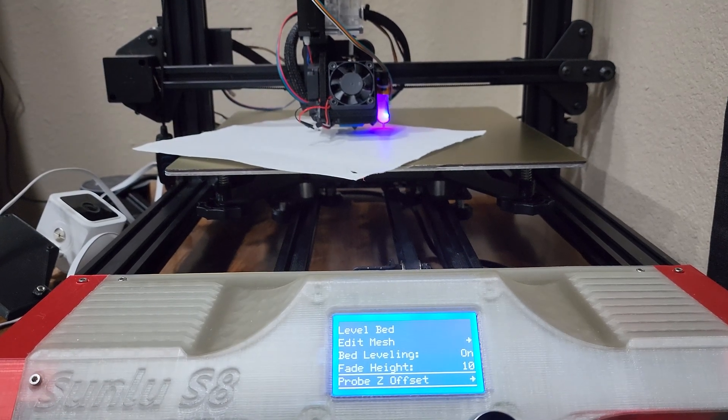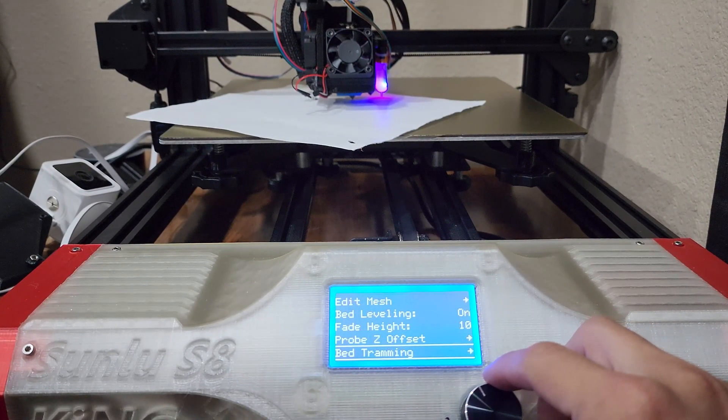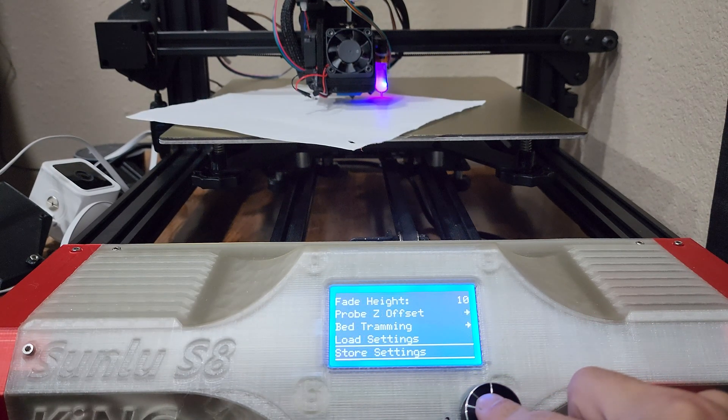Once that's done, go back and scroll down to store settings and click the wheel to save them. You should hear a noise.